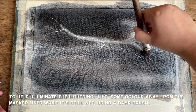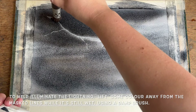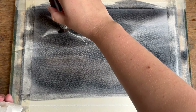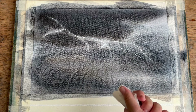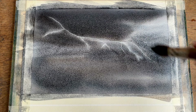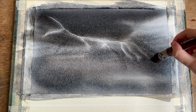Now, to help our lightning bolt achieve the impression that it's glowing as it scorches its way across the sky, I'm using a damp brush to simply lift out a little of the dark paint while it's still wet. I'm not lifting too much, as I don't want to take the paper all the way back to white or create any hard marks — just a soft halo-style glow around the lines of masking fluid.